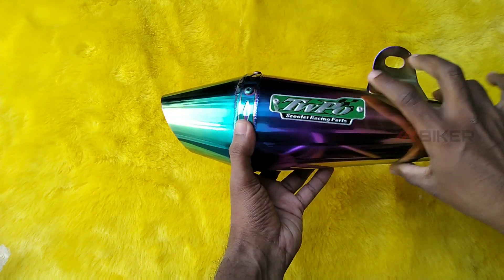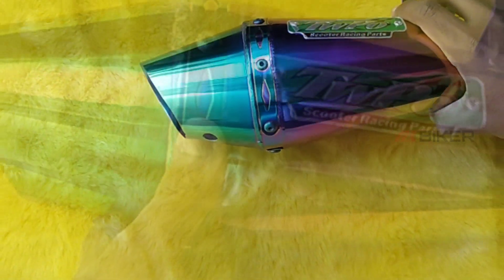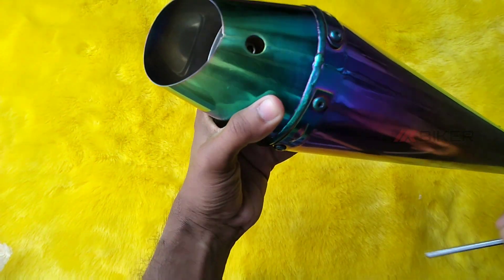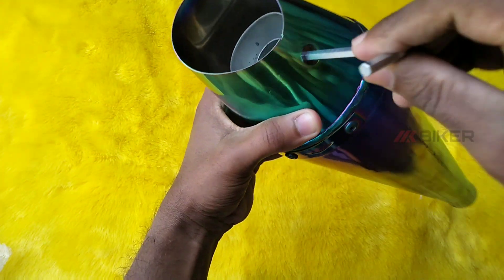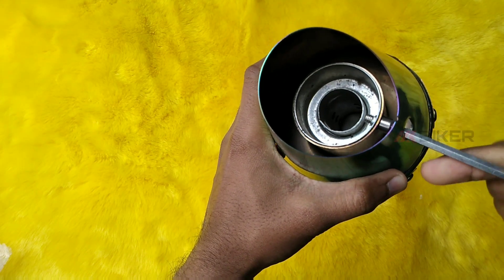Look-wise, it's good to remove the clamp. Let's see how we remove the DP. If you have a key on the bike, we can fix it easily. It's easy to remove the accelerator and fix the clamp.